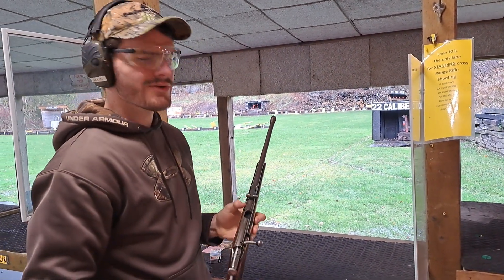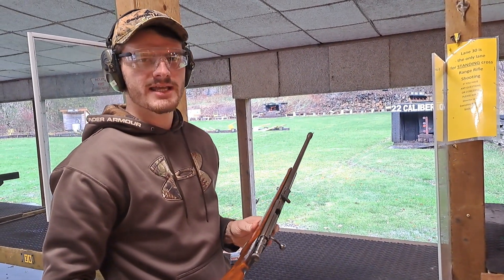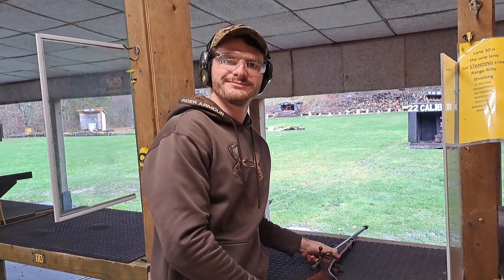Well folks, that's just a quick look at a T03-16 from here in Canada. Thanks for watching, folks. See you next time.